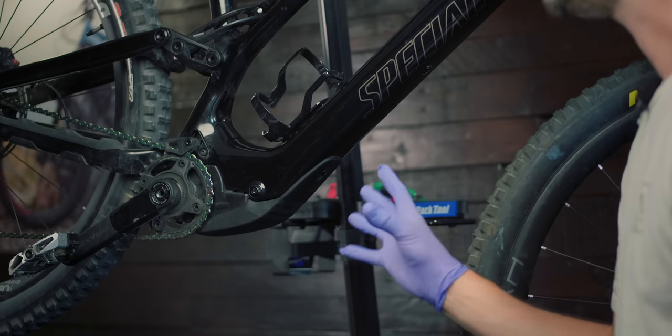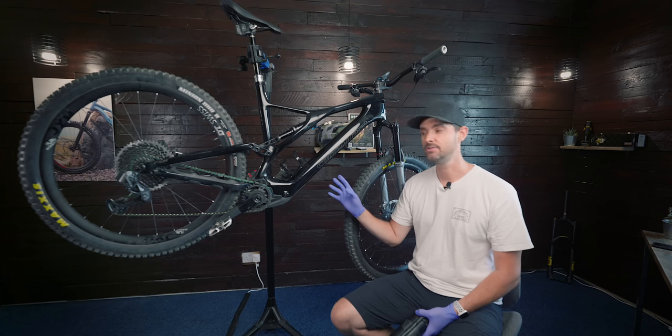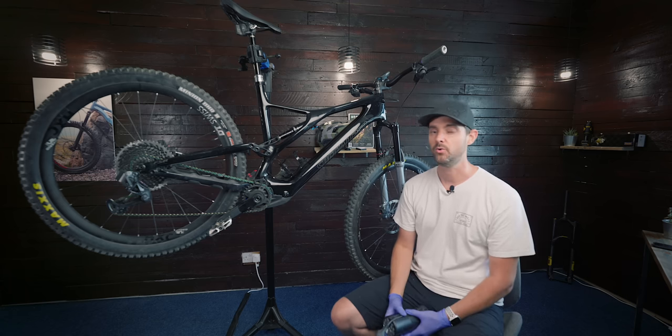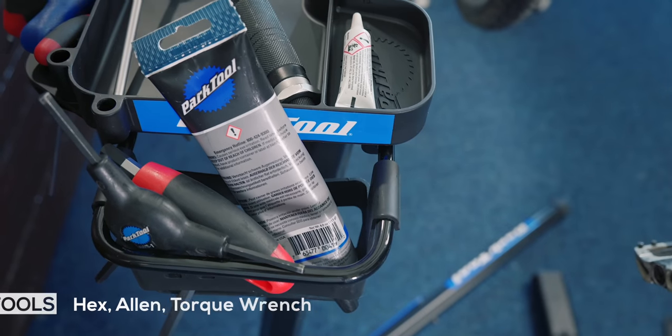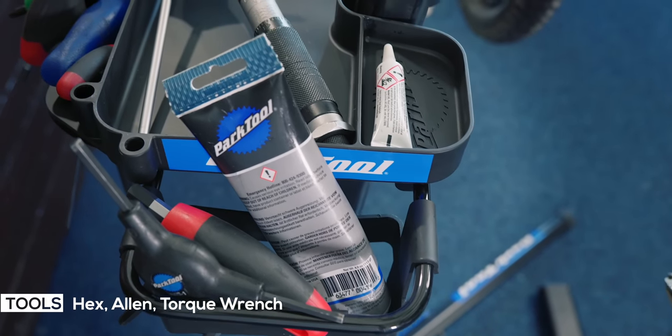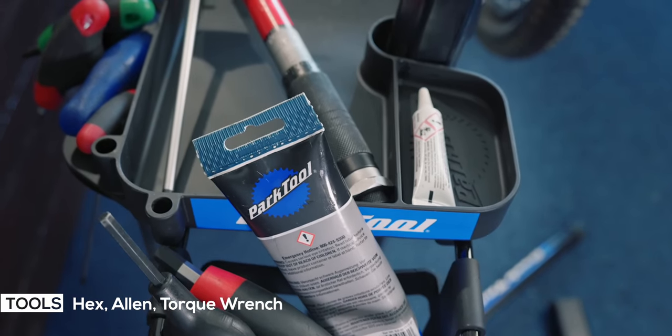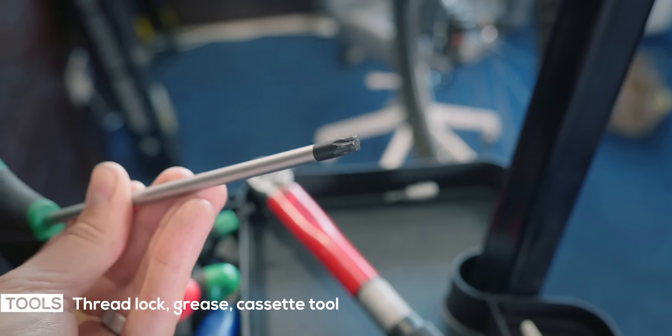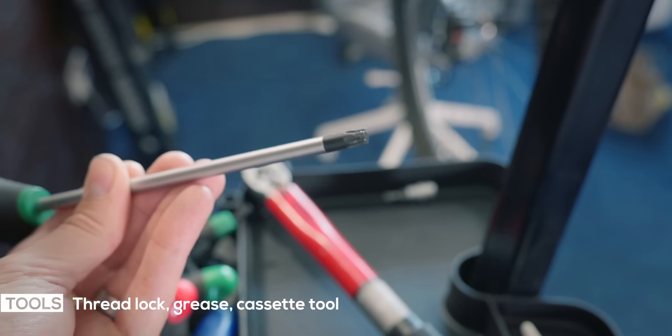It is pretty straightforward. Now, it's not really designed for the end user to remove, but it's not hard to be totally honest with you. All you need is some basic tools — you need some allen keys, some torque keys, a torque wrench, a little bit of medium strength thread lock. I'll link all the stuff you need in the description, but it's fairly basic bike tools.